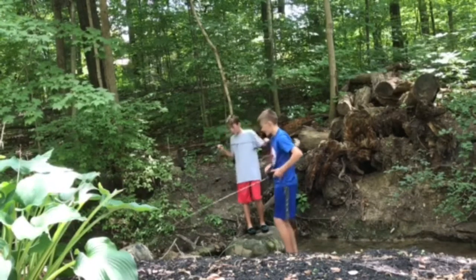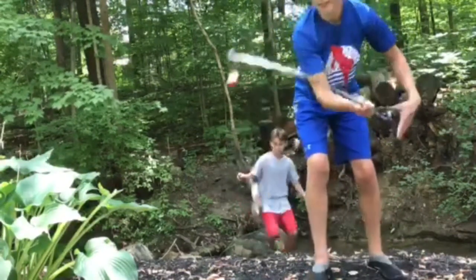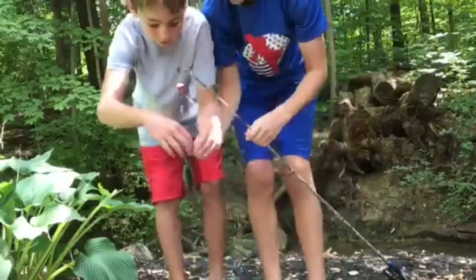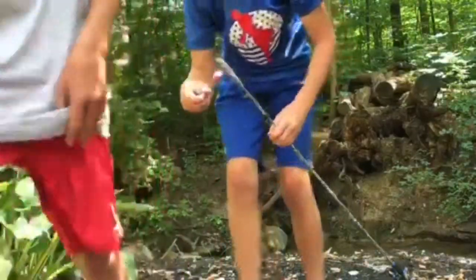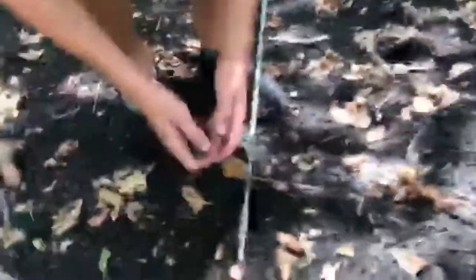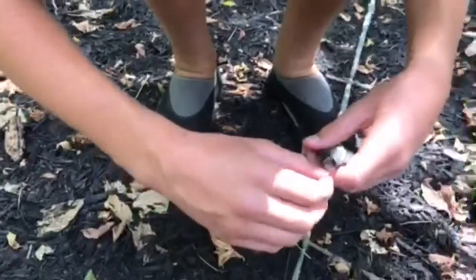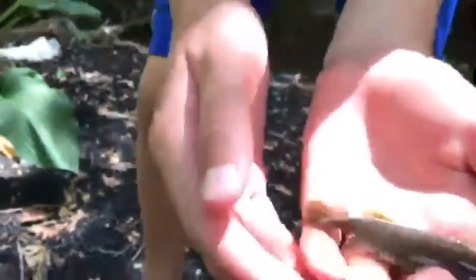Oh, I got one! Okay, I got one — there he is! It's so cool. Guys, Aiden just caught a sunfish. Look how cool he is! Let me get him unhooked — look how cool he is.